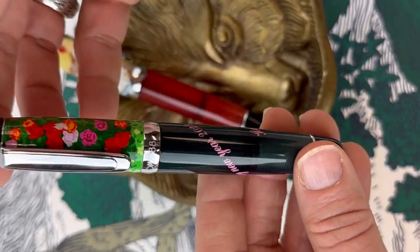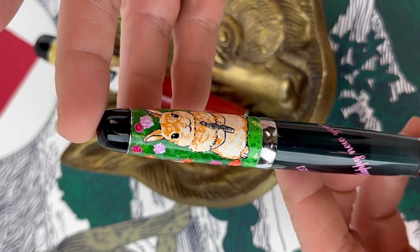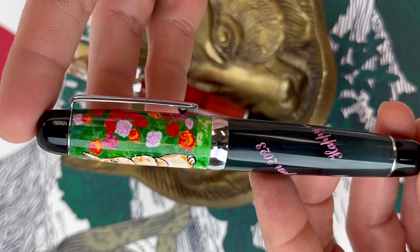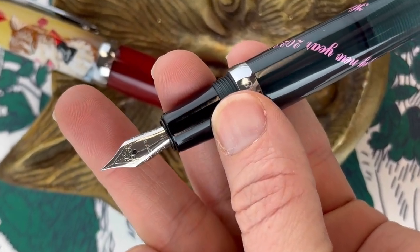Today we're showing you the Opus 88 2023 New Year's Mini Pocket Fountain Pens. First we have the Mini Rabbit, celebrating the year of the rabbit. It's really got a beautiful coloring — the floral design is really pretty with the rabbit in front of it on the cap.